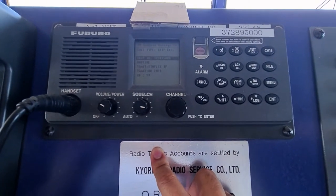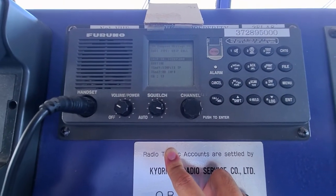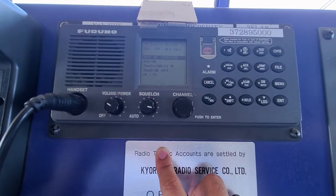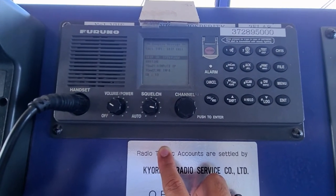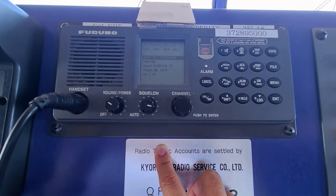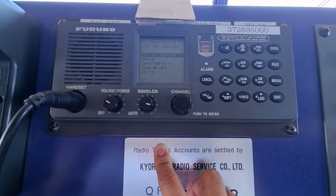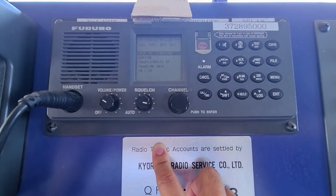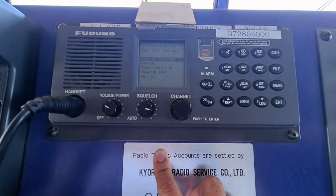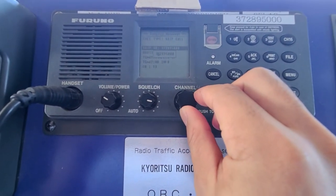Then enter your ship MMSI number. For my end it's already there because I test my equipment every day on my watch. If you see another vessel, you can also try calling them — asking permission if you can perform a test call from your vessel to theirs. For now let's do it on my own vessel since we're doing a self-test call.